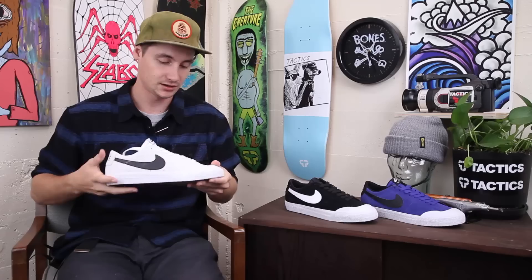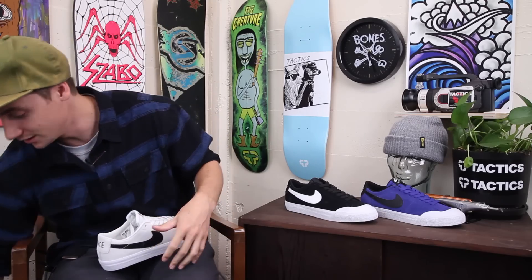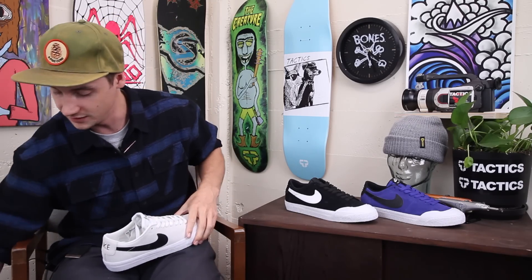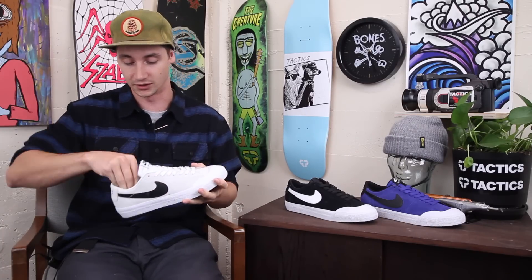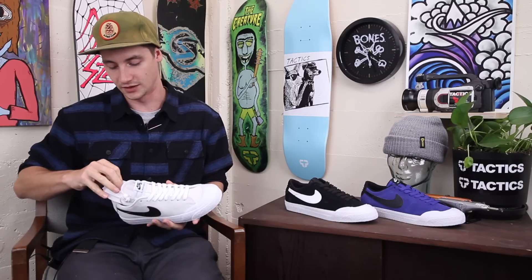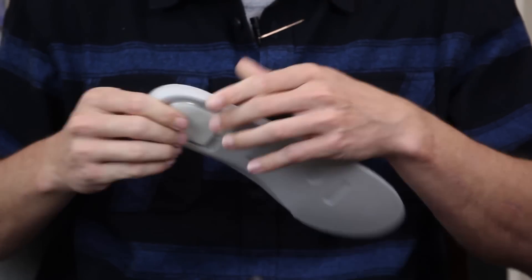For the tongue, you do have these tongue bands, which the Corey didn't have. That's an upgrade with the XT model — you have the tongue bands that are in the Blazer Low and the GT, which feel nice. It's just a little better fit for your foot. I always like having something like that in a shoe.